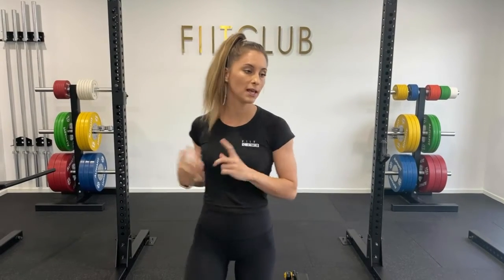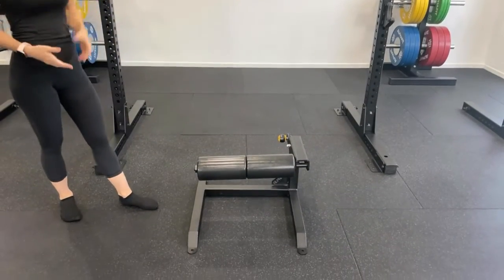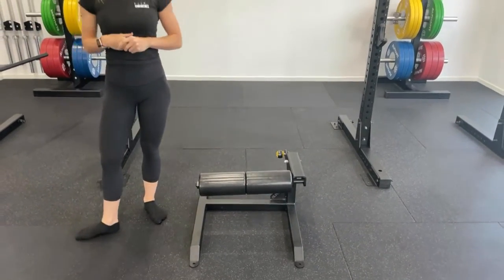For the setup you can use a bench or a Bulgarian Split Squat machine. Today we are going to be using a machine. We use this with our clients as it's adjustable to accommodate different heights.